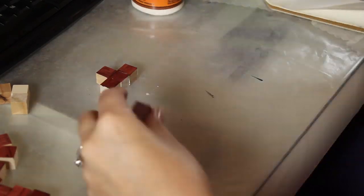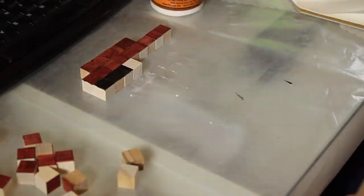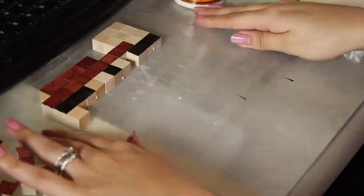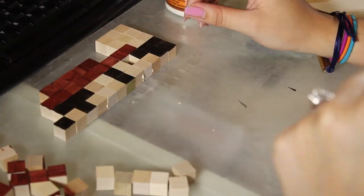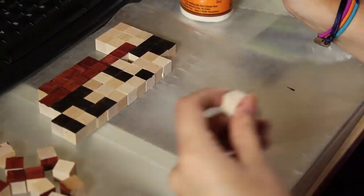I only painted the top side because it'll make this process go along way faster. Once you have all of your colors painted and dry, you're now ready to start placing them together. I would recommend pulling up a pixelated picture of Mario on your computer so you have a guide to follow. Make sure to lay down some wax paper when you're gluing so that the wood will not stick to the surface you're working on.